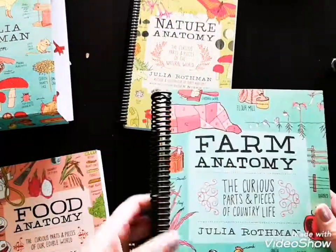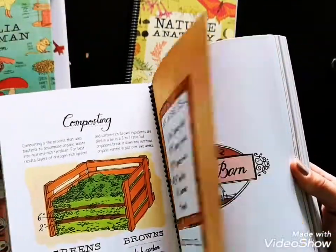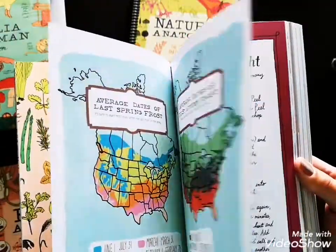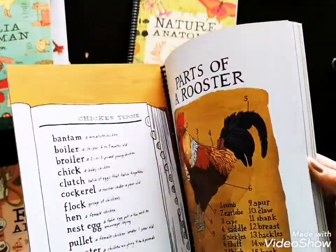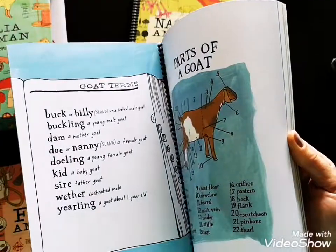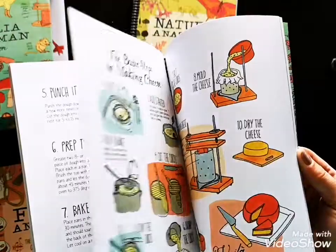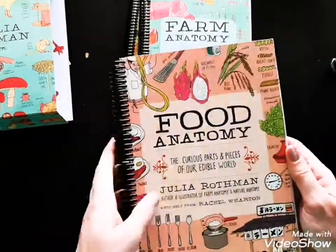Let's take a look at Farm Anatomy. The fun thing about it is the really cool stuff she has in here — the things she analyzes. Barns, structures, doors — she finds things to do the anatomy on that you wouldn't really think about. She has common ones too, but she has so many unique things. There are different animals, different farm tools, and even cuts of meat. So that's Farm Anatomy.